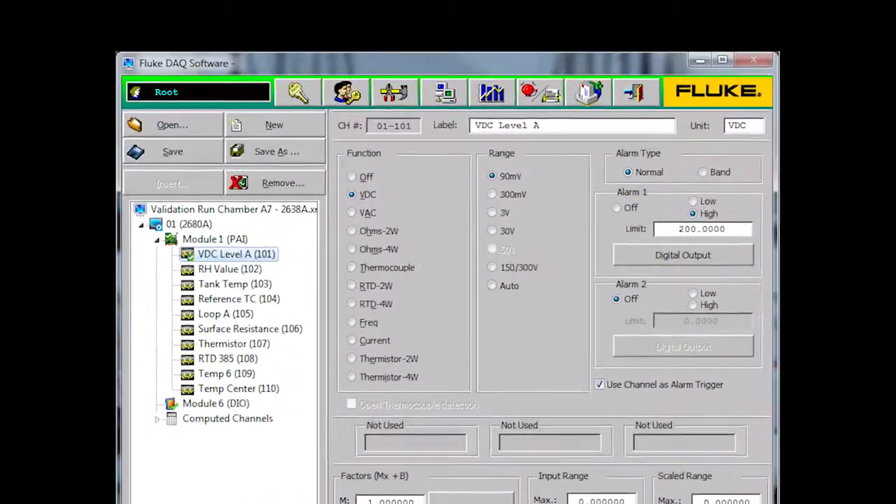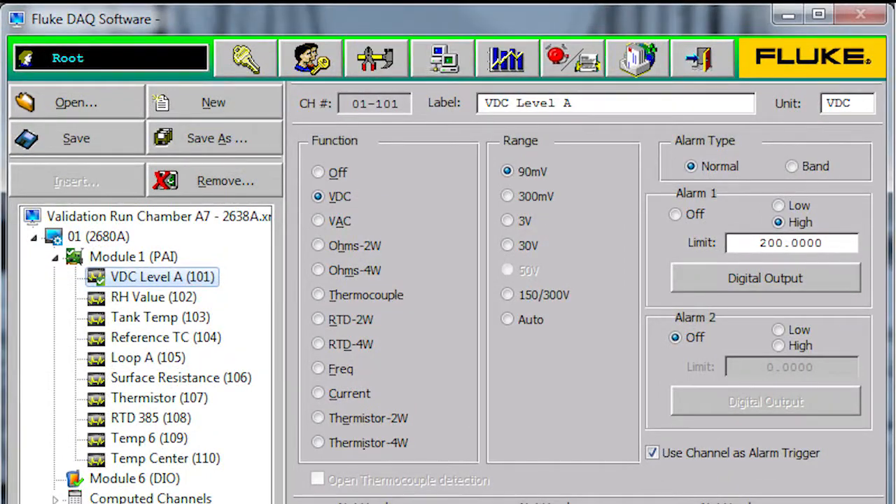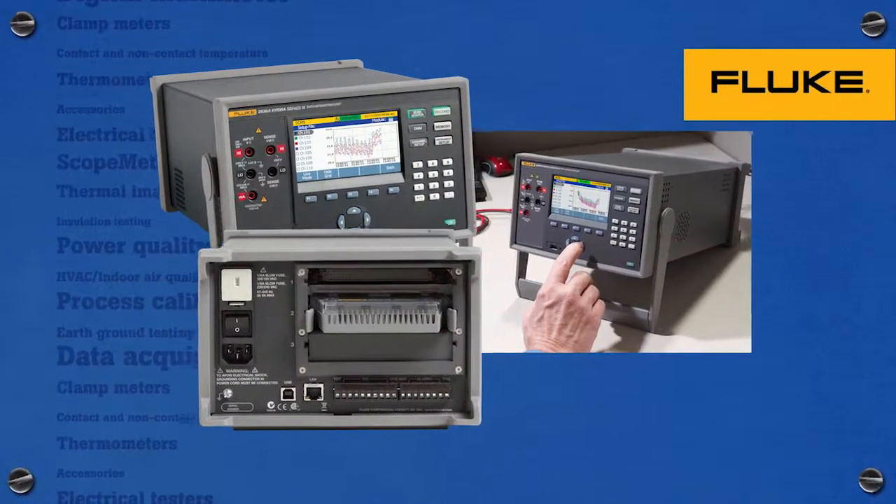Do you need a larger system for data collection? No problem. The Fluke DAC 6.0 application software makes it easy to collect data from multiple channels and Hydra mainframes using the 2638A's built-in Ethernet or USB communication ports.